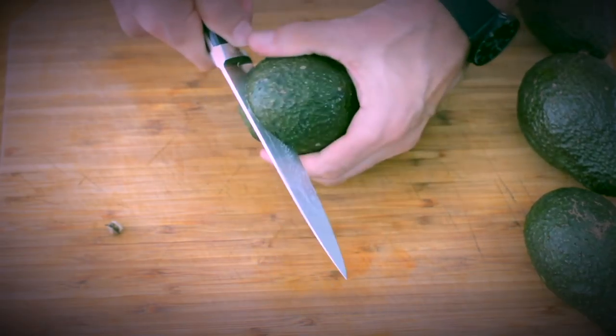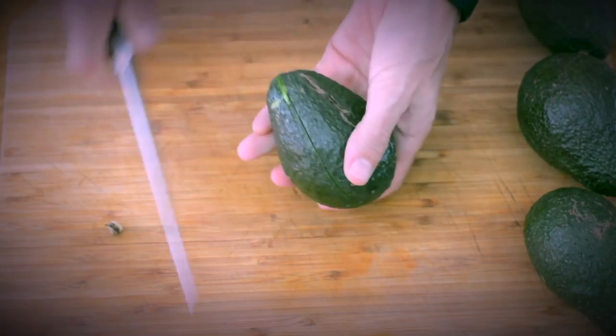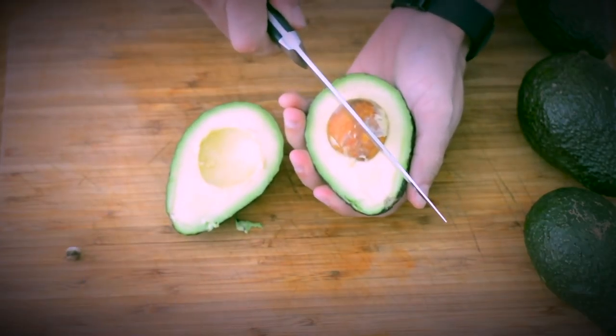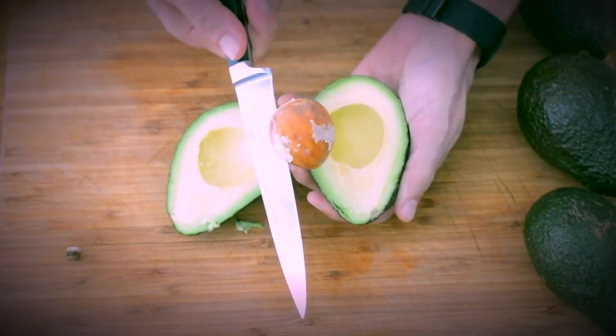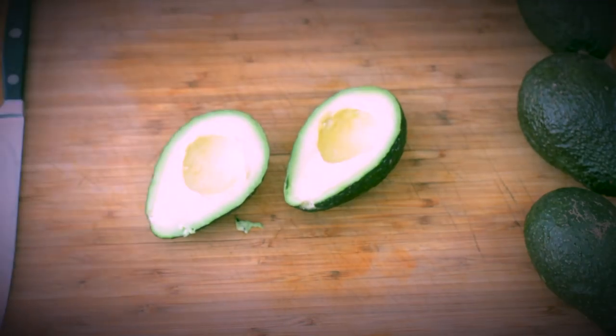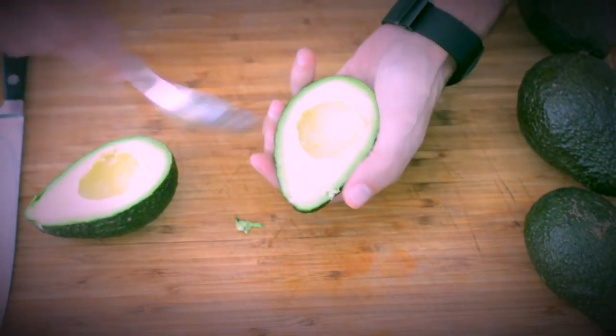Then it's time to cut it in half around the large pit, and next you want to stick your knife in the pit so that you can easily remove it. If your avocado is not ripe enough, it will be hard to do that. This one is just perfect and you can see how the flesh is bright green and not bruised.